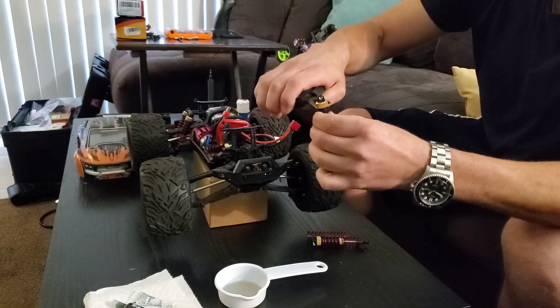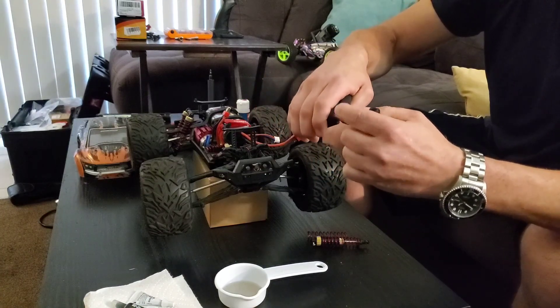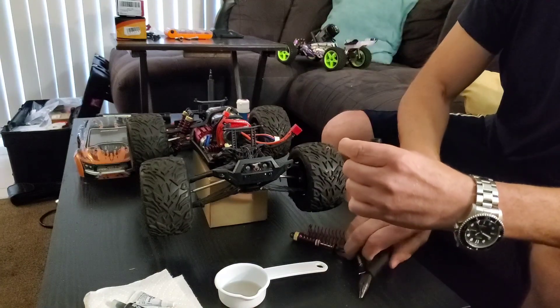I like taking the spring off so I can leave the shock, and then just put it back on. Make sure there's no air in it.